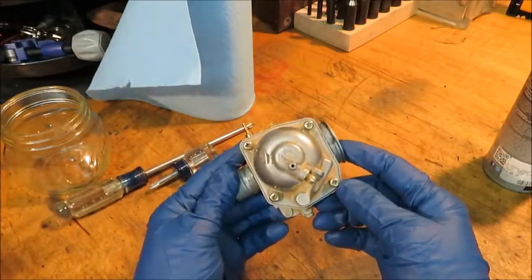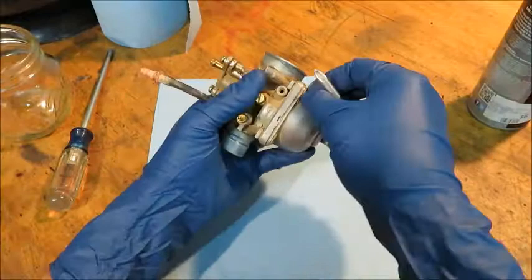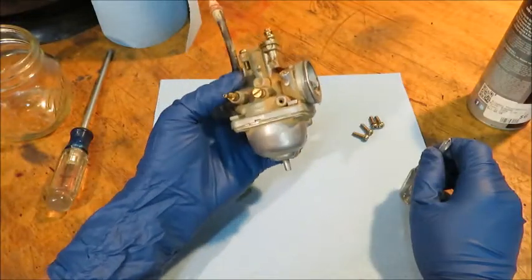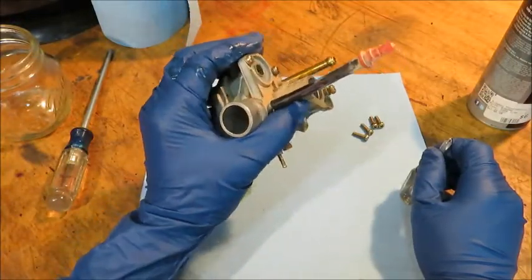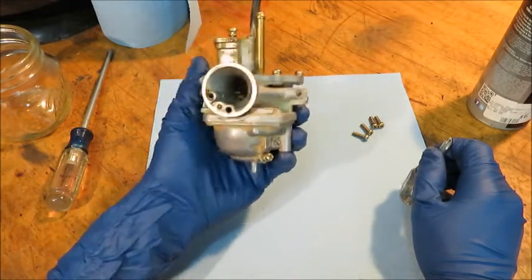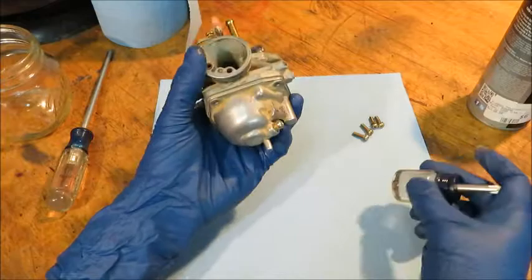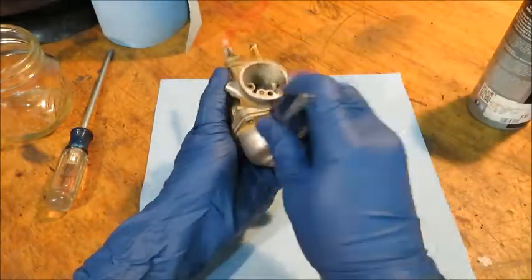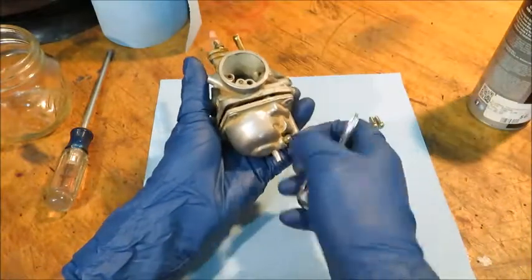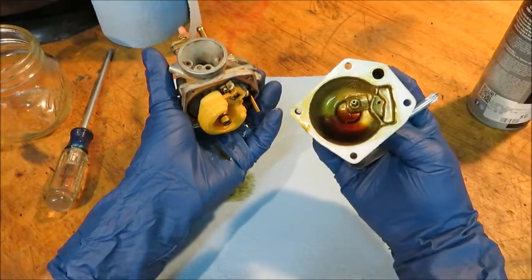We're going to start by taking off these four bolts down here at the bottom and remove the bowl. I like to get myself a section of shop towel. Now this thing has been sitting for the past four years, and gasoline will actually turn into a beeswax-type substance. It'll also go rotten way before then — by rotten I mean it's not going to ignite like it should. Let's open up this bowl. You see that old gasoline? It's not nice and clear.